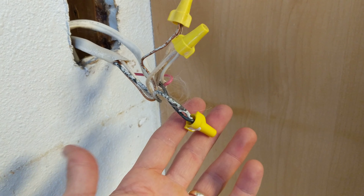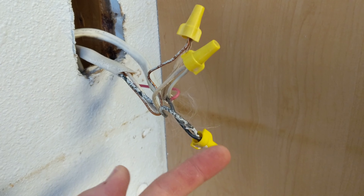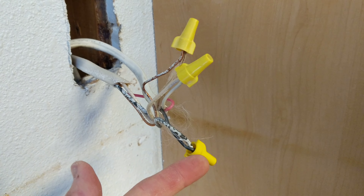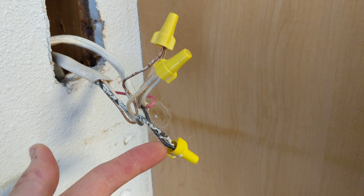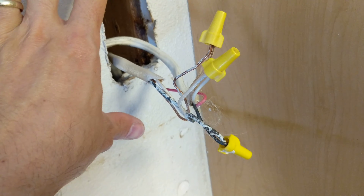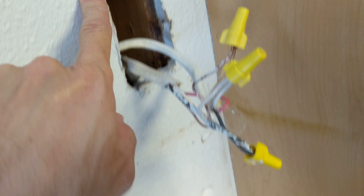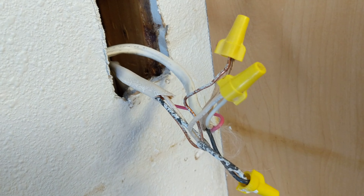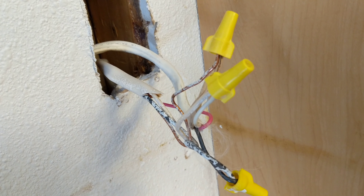I got my caps on there and I'm also going to put electrician's tape over it so they don't come undone. Then I'm going to shove that back in the wall there and patch that up. It's going to be covered by the backsplash. I'll put the electrician's tape on there just to make sure it doesn't come off.